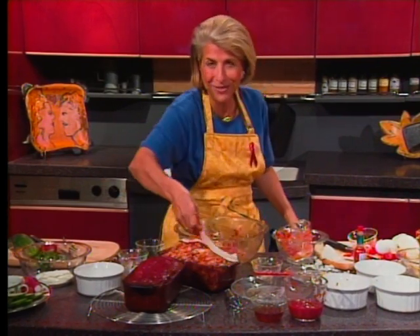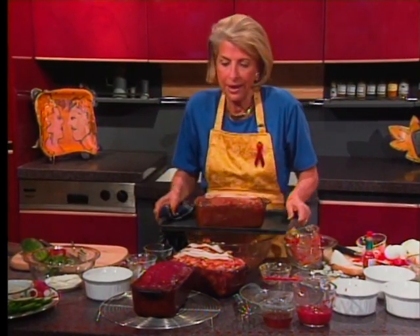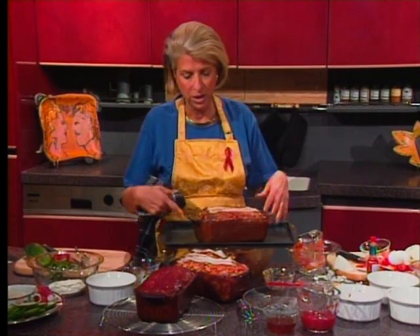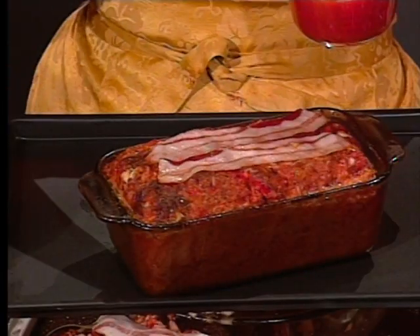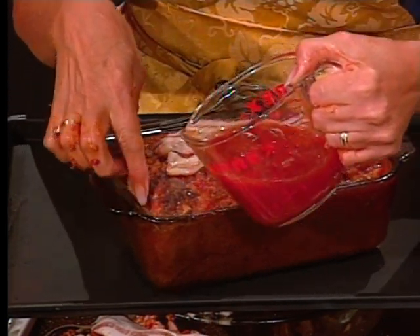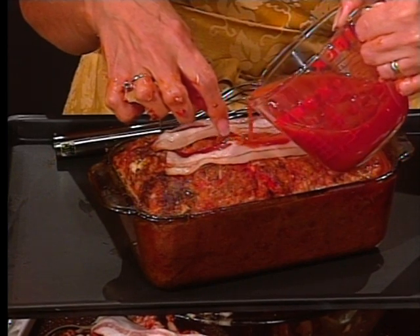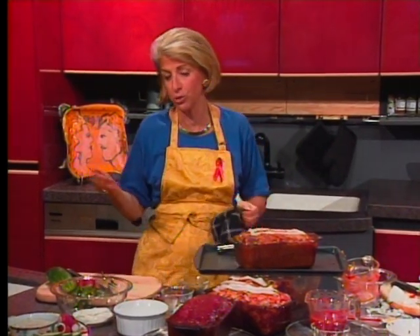Bake at 375 degrees for 30 minutes — be sure to bake it on a baking sheet so it doesn't drip all over your stove. While it's baking, mix together some ketchup and some canned beef stock. After 30 minutes, pour it over the meat — this keeps it nice and moist. Bake another 30 to 40 minutes longer. Let it cool in the pan about 10 minutes before slicing, then serve hot or refrigerate it up to 10 days. Double the recipe and freeze one loaf for later.